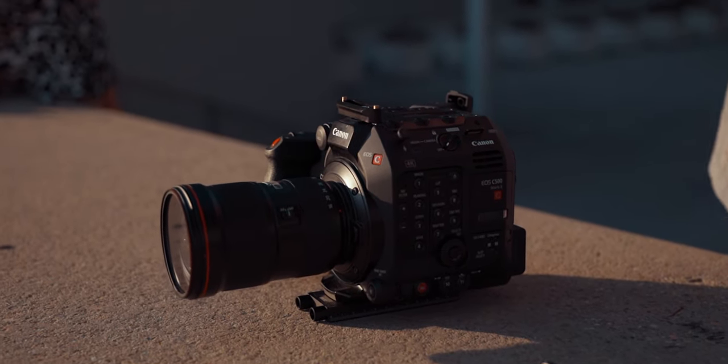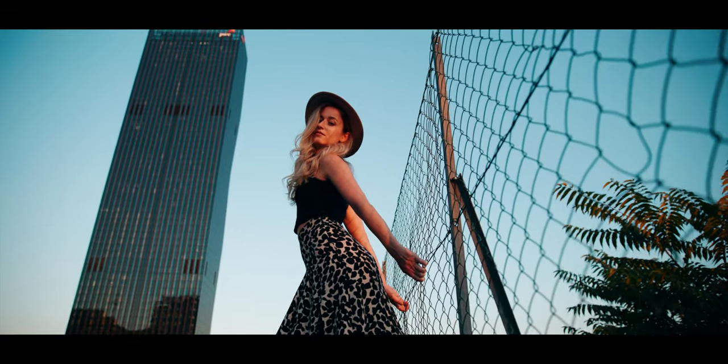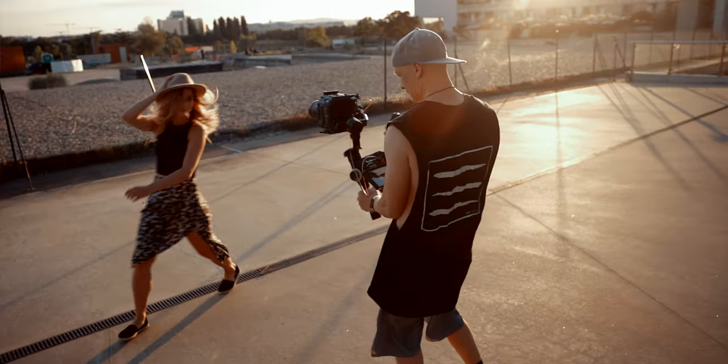I was supposed to take the C500 Mark II onto several different projects in France and create some amazing content with it. Unfortunately, all of this got cancelled last minute — 2020, am I right? But since I already had the camera as a loaner and I didn't want it to just collect dust here in Vienna, I decided to take it out last minute, really spontaneously, and find a model to shoot with. Diana was kind enough to come last minute — so last minute that she came directly from work and didn't even have time to bring several different outfits. So keep that in mind as we talk about today's behind the scenes, where I was using the C500 Mark II to shoot a test model video.